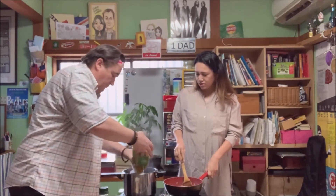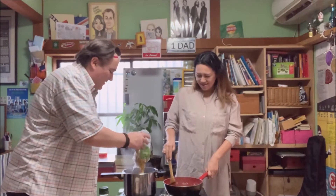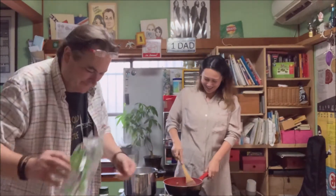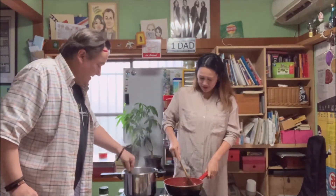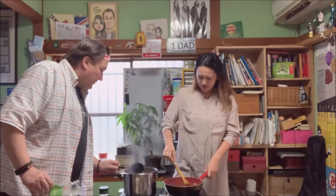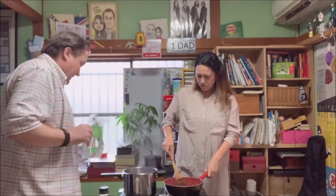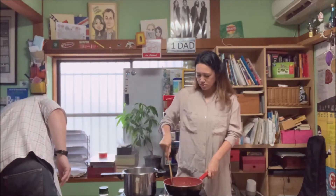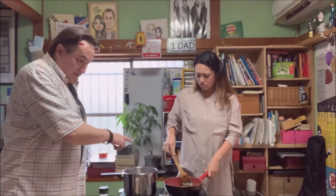Do you want to use all of it? Yeah — when do I never not use all of it? A little stir. A rule is double the water in volume to the pasta — you can see it's double the height of the pasta. Some people say even more.